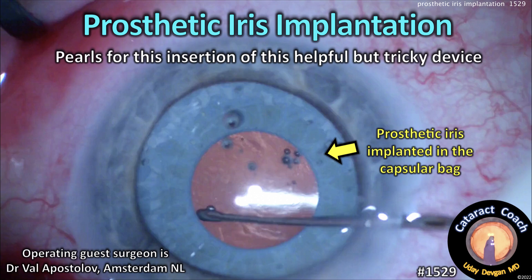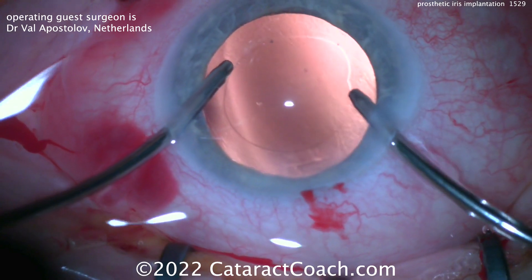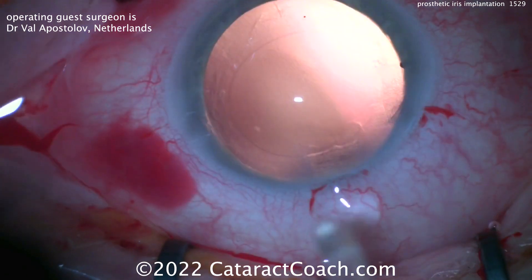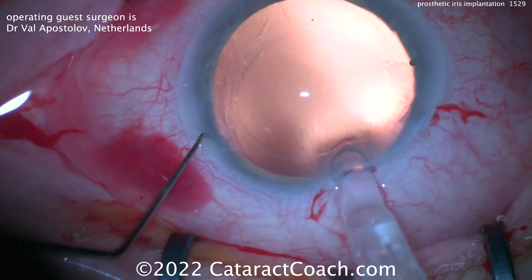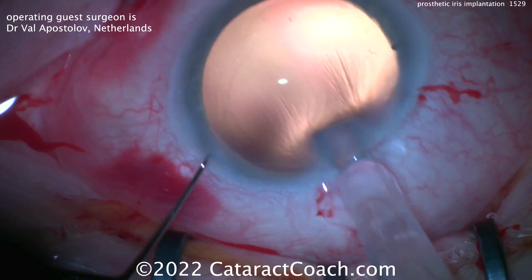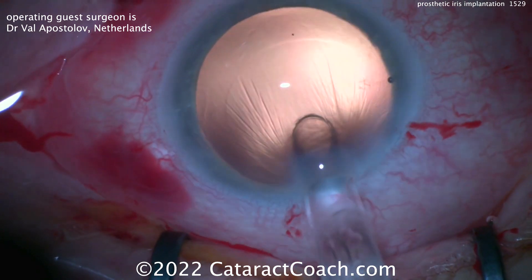CataractCoach.com — prosthetic iris implantation: pearls for insertion of this helpful but tricky device. Our guest surgeon here is Dr. Val Apostolov from the Netherlands. You can see the patient has already had the cataract removed, there's a nice capsulorrhexis, and here comes the IOL. The patient has traumatic mydriasis.